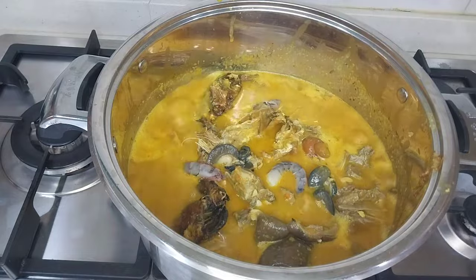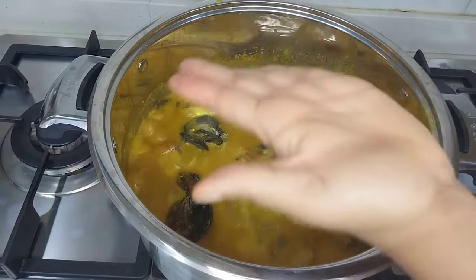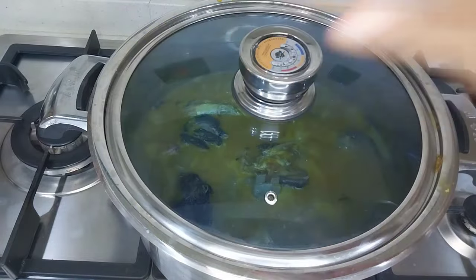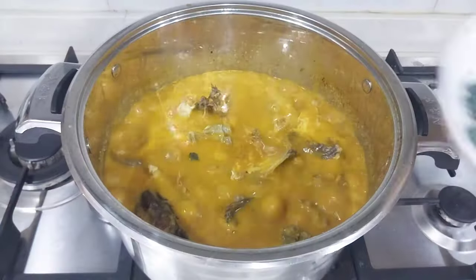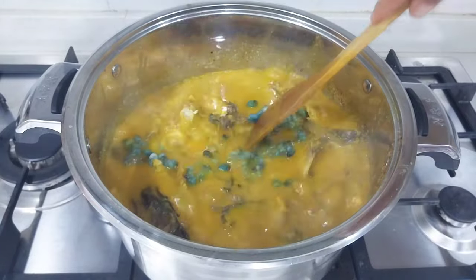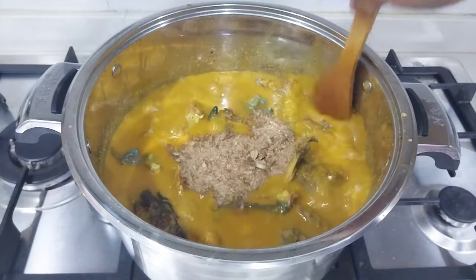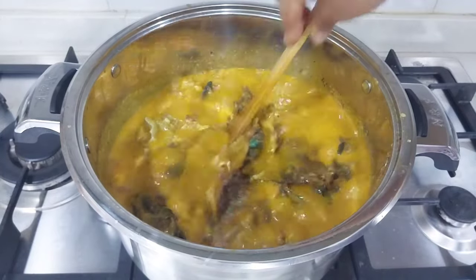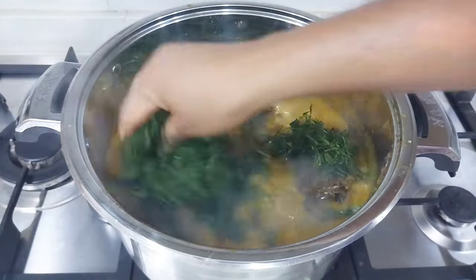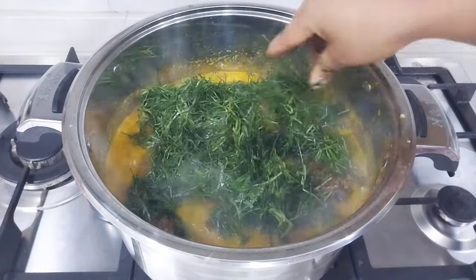Right now I'm adding in my prawns bit by bit and stirring everything together. I tasted mine and it was okay, so I'll cover the pot and cook for a few minutes. At this point I added in my periwinkle, stirred slightly, then added the remaining crayfish. Next I'm adding the okazi leaves — some people call it afang — look at that goodness!